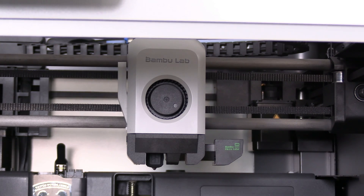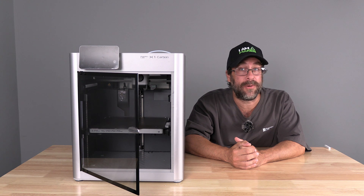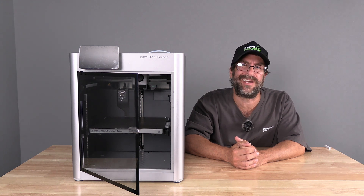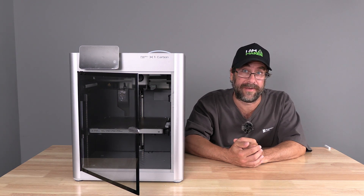Congratulations, you've replaced your hotend. And there you have it — we have successfully replaced our X1C hotend. I'm Mr. Gregg, this is the X1C and you're on 3D Rundown.